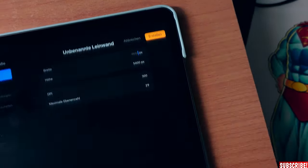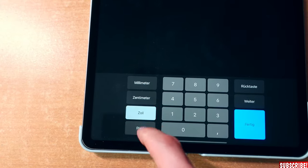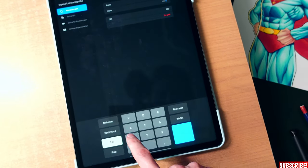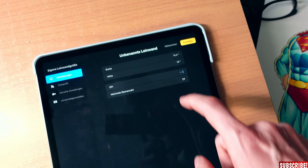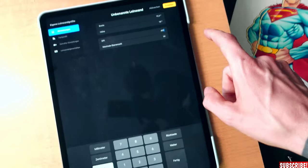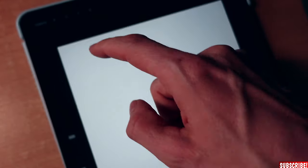Then we open Procreate, create a new canvas. We pick the custom option, choose inches instead of pixels. In this case I need 15.5 by 18 inches — 300 DPI would be enough, but just to be safe I'll go with 400 DPI. And that's our canvas in the right size.